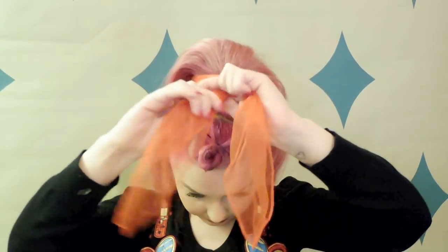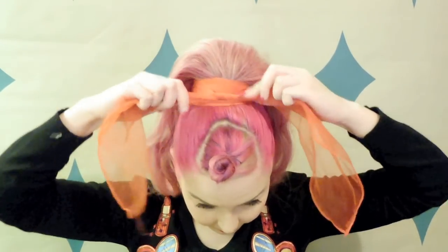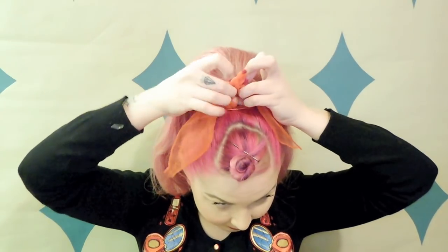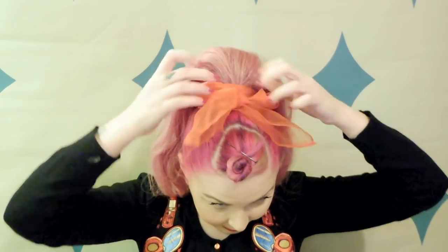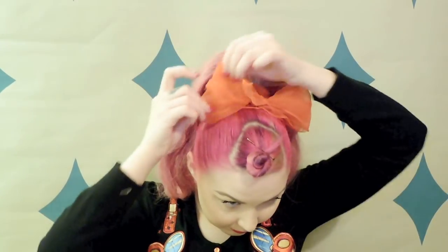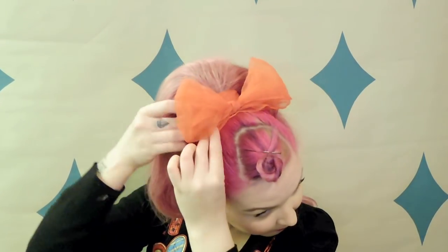To do bows in my headscarf I like to use the bunny ears approach — I make two loops and then actually knot those together. Then I just bring the end parts just underneath so that they sit nicely, and you can also fan out that bow as big as you'd like.